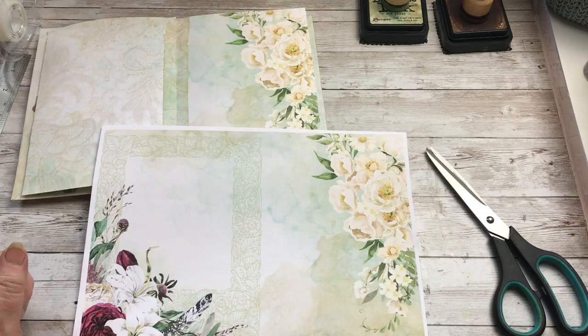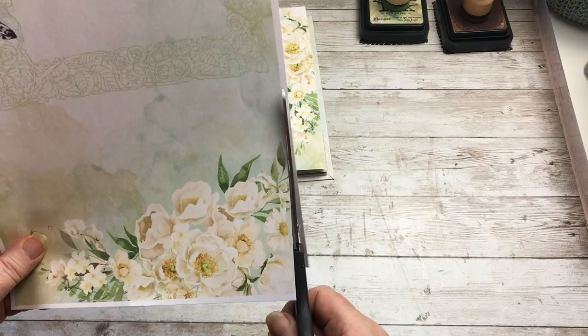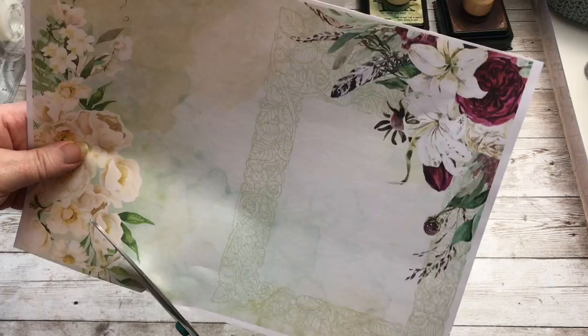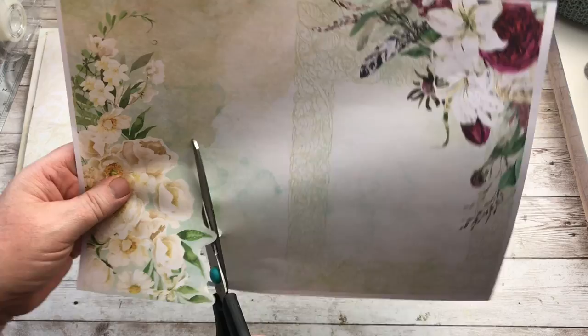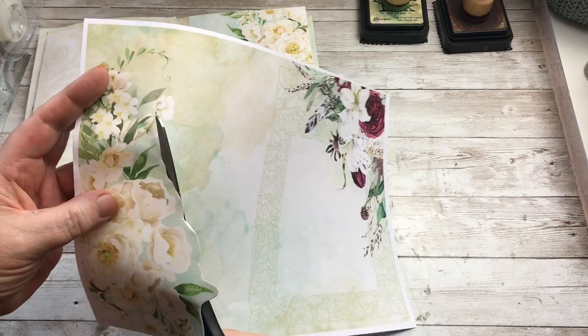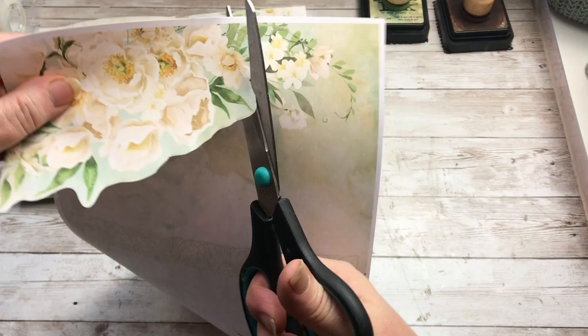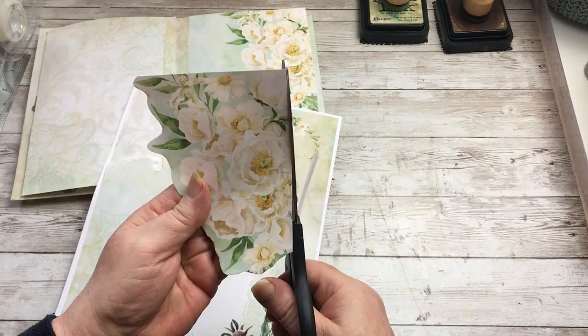The next one is this page and I want to use this part of the image here. So I'm going to make this into a ghost pocket, and I'm going to very roughly — you could tear this if you wanted to, but I'm just going to cut this out to give it a slightly smoother edge. OK. Trim off that white edge.